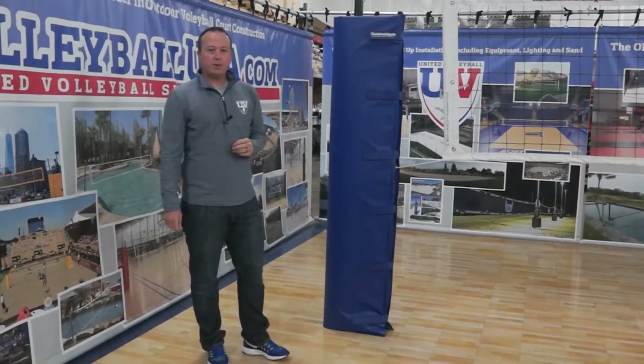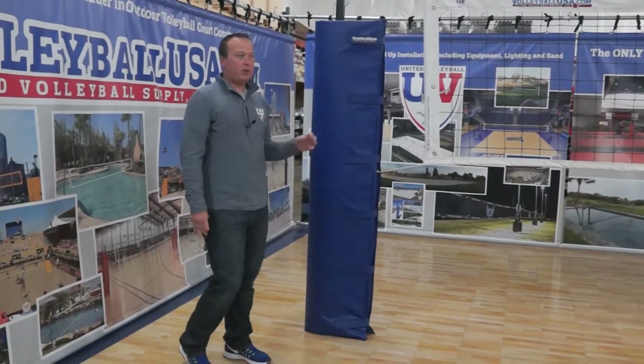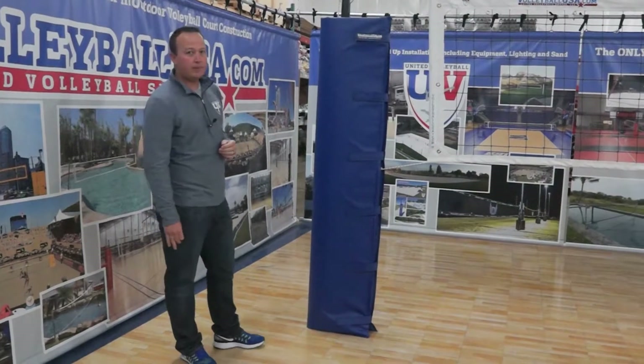Hi, this is Michael Williams, United Volleyball Supply, VolleyballUSA.com, here to go over some of the details of our Economy Standard Pad.